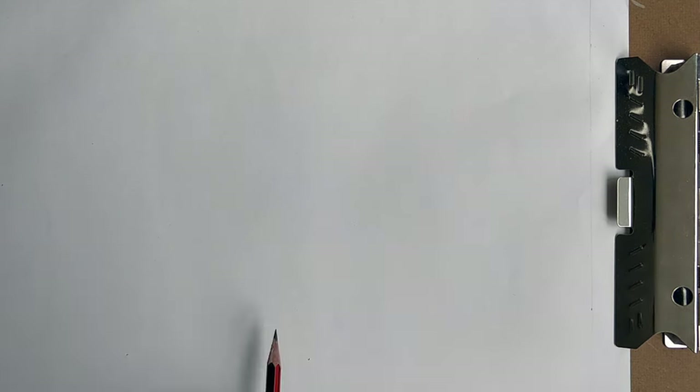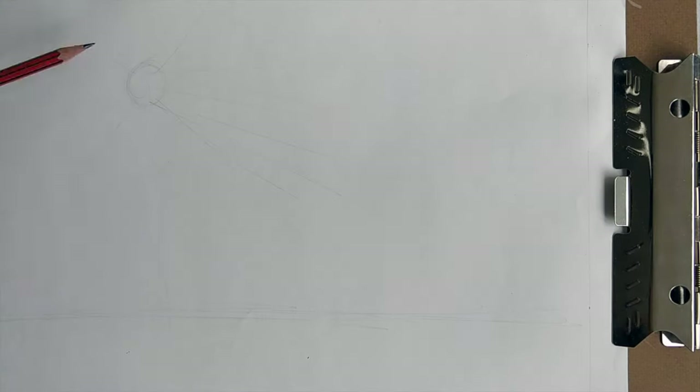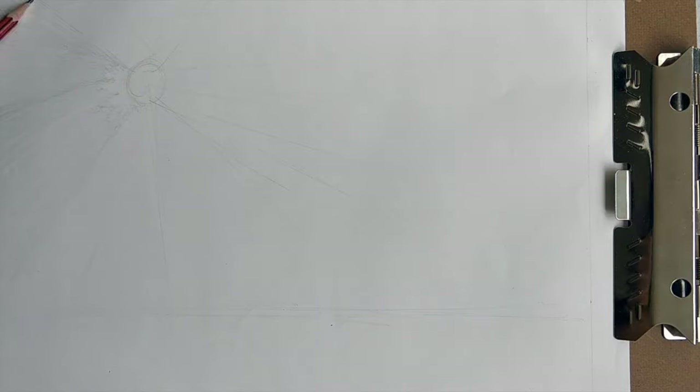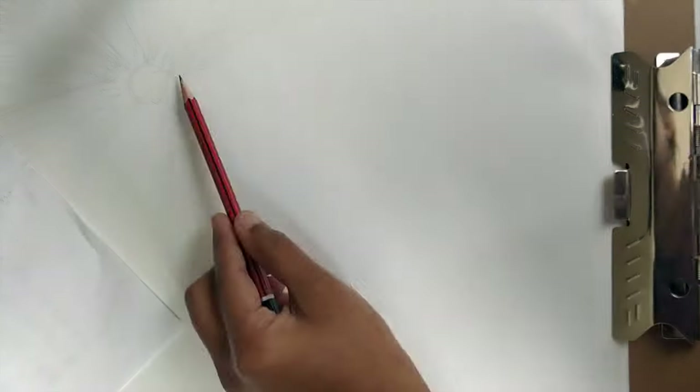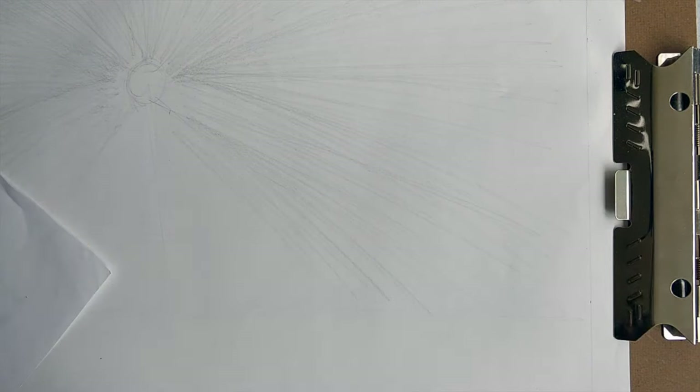To start with, I draw a really rough sketch of the sun and the sun rays. I do not put a lot of pressure on my pencil so that the sketch remains light and I am able to erase it off easily when I have to. Holding the pencil further back helps you to control the pressure you have on the pencil.